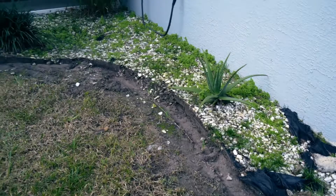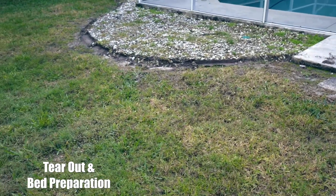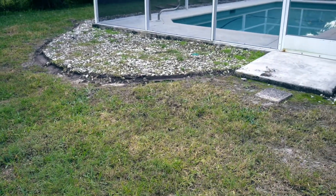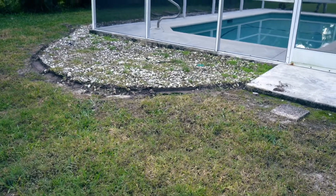What the team is doing now is tearing out all the curbing, tearing out the rock and everything else. We're going to prep this bed — it's going to get brand new colored stamped curbing with a flagstone stamp and it's going to have a mulch finish.